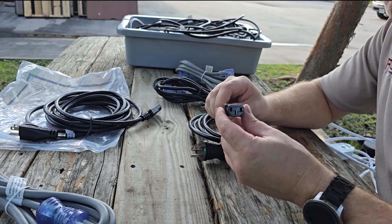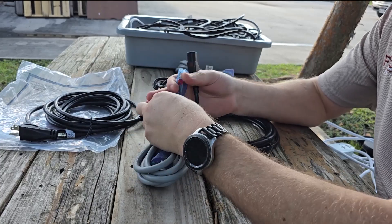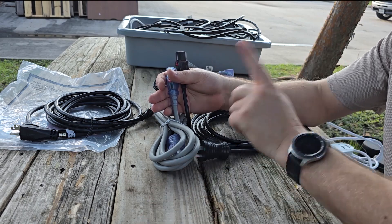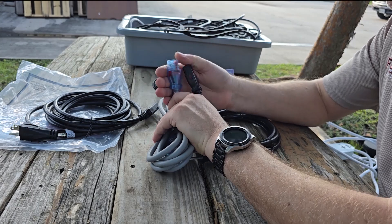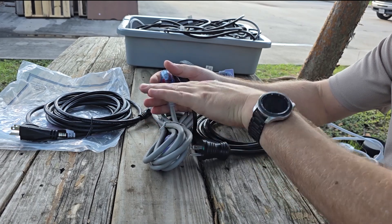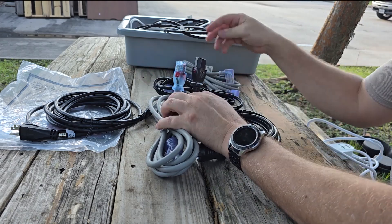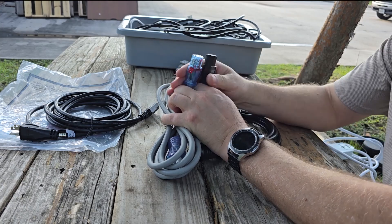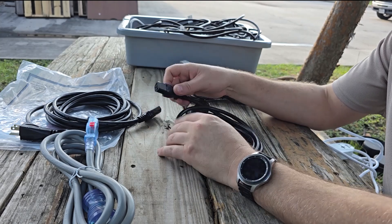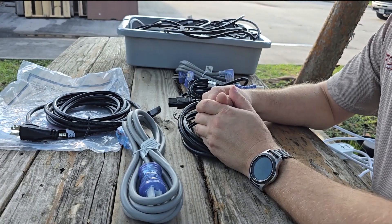Cables also come in different colors — black, gray — and while it normally doesn't matter, some customers care. When ordering power cords, base your decision on: the conductor gauge (14 or 16 gauge recommended), the length (available in 8-, 10-, 12-, 15-, and up to 20-foot), the IEC exit angle (straight 180-degree, 90-degree side, or 90-degree bottom), and the color if the customer has a preference.